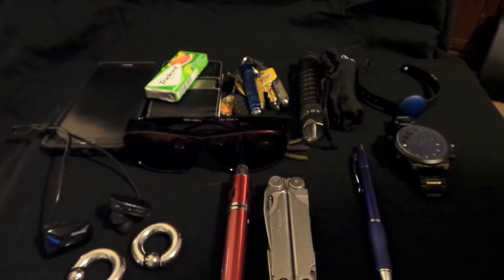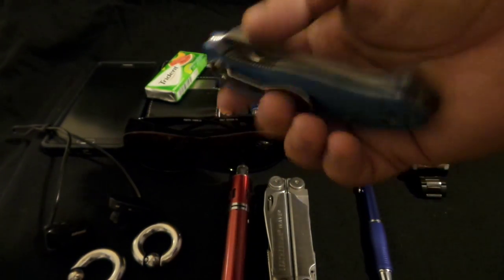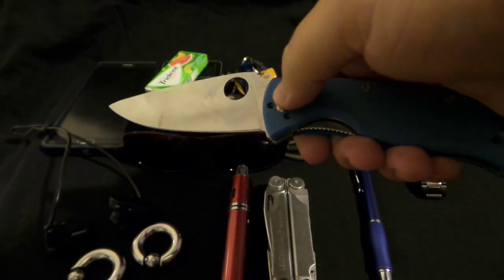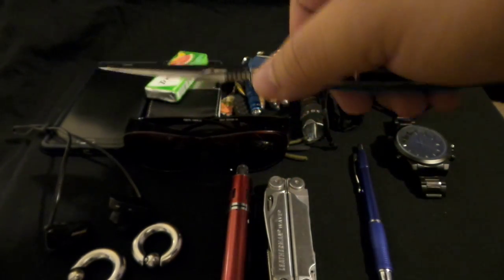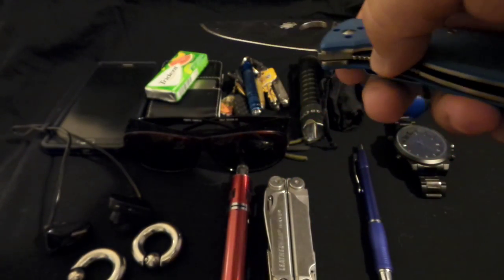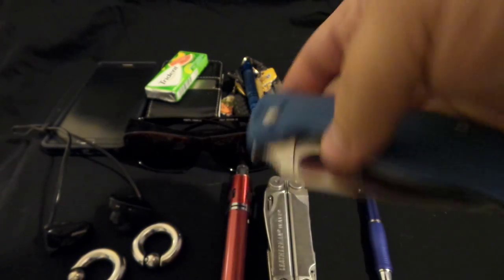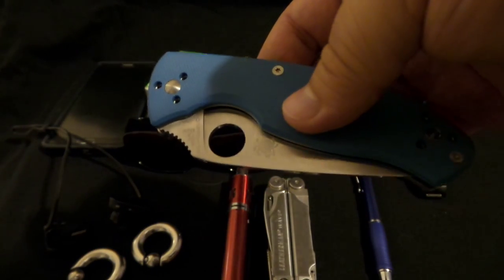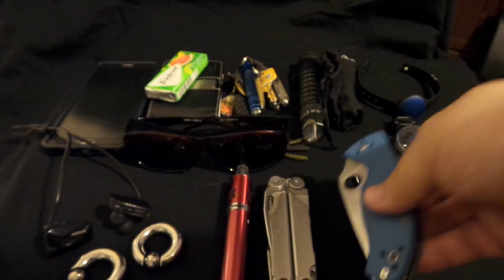And my knife — this is the Spyderco Tenacious in blue G10. I wanted this knife for a long time and it was never in stock. Then I got an email around two in the morning that Blade HQ had it in stock, so I ordered it right away before it sold out.